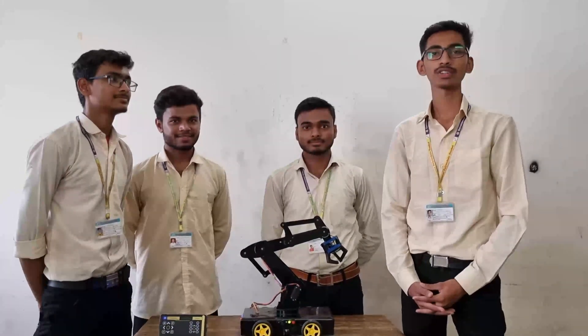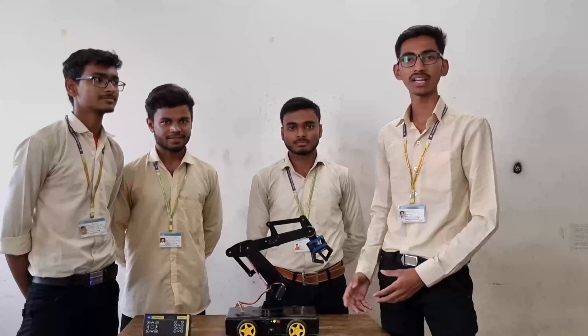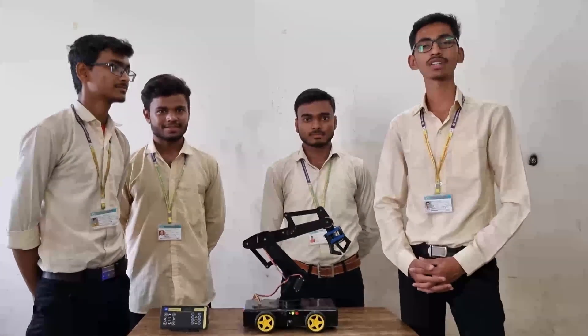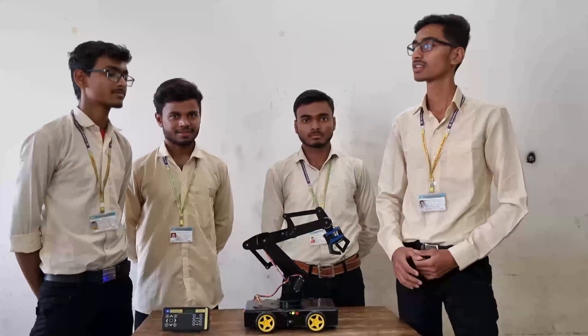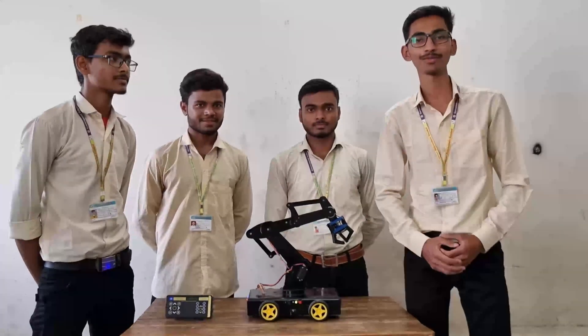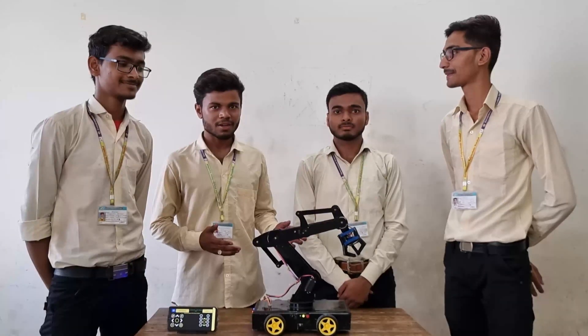Hello everyone, we are the students of Government Technical Institute Nanded, studying in mechanical engineering, and we have made a working model of a robotic arm guided by Mr. R.M. Sarkal Kare sir, the H.O.D. of the mechanical department. Here are my teammates: Gajanan Gupta, the team leader, Ranjit Dune, and myself, Anzadar.